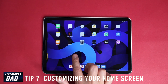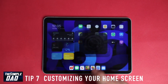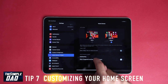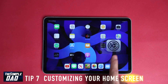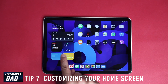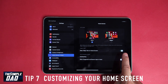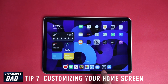Tip seven: customizing your home screen. Go to Settings, then Home Screen and Dock. Here you have the choice of setting your icons smaller or bigger. You can switch on 'Keep Today View,' which is a widget for your home screen, switch multitasking on or off, and show suggested and recent apps in the dock.